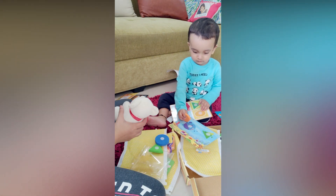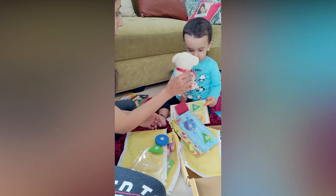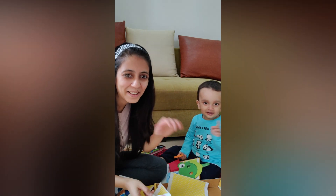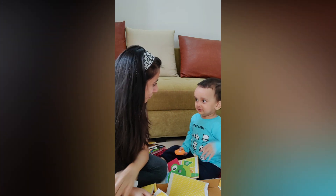Do you like it? Do you want to keep this? Teddy, do you want to keep this? Do you want to keep us? Bye-bye.